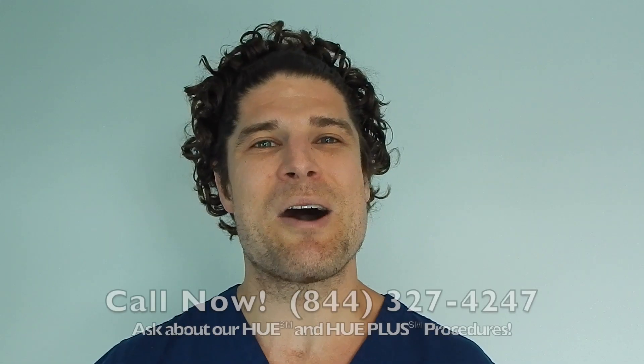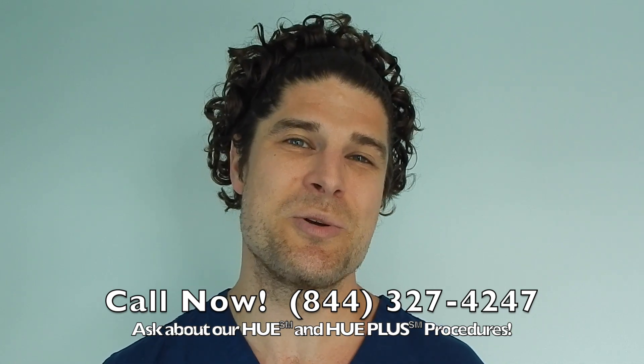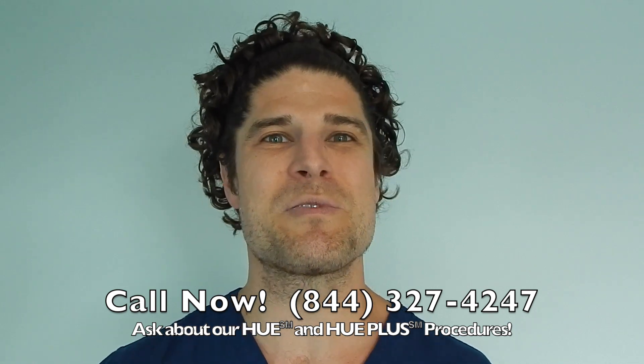Dr. Blumenthal thanks Jason for sharing his story, noting that before-and-after videos help others who are researching the procedure. He mentions the possibility of a second procedure down the road and invites viewers to call 844-327-4247 to ask about the HUE and HUE Plus procedures, which move more hair than ever before.